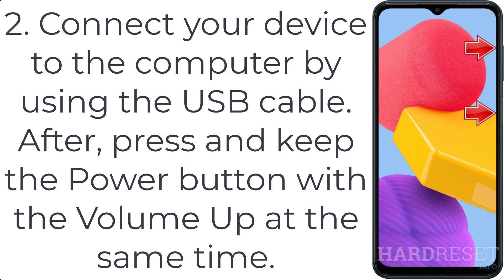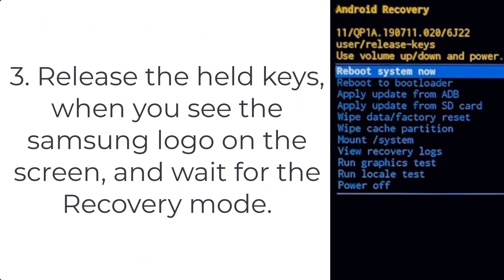Step 3: release the held keys when you see the Samsung logo on the screen, and wait for the recovery mode.